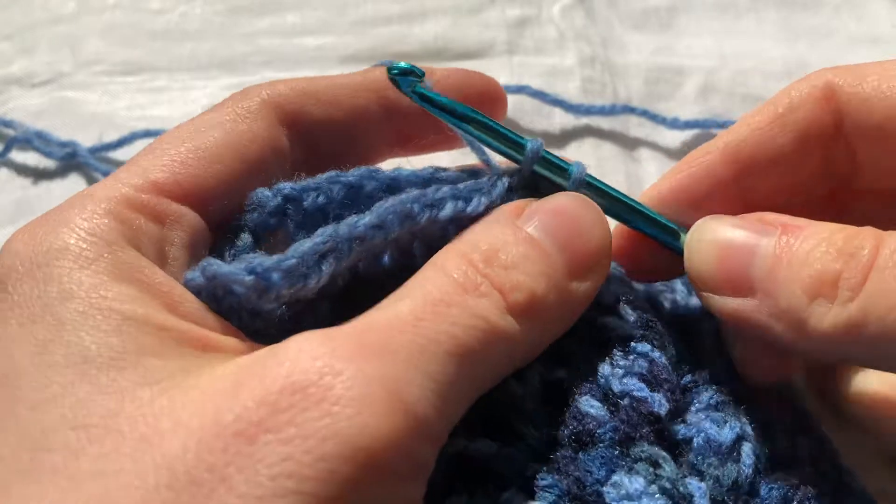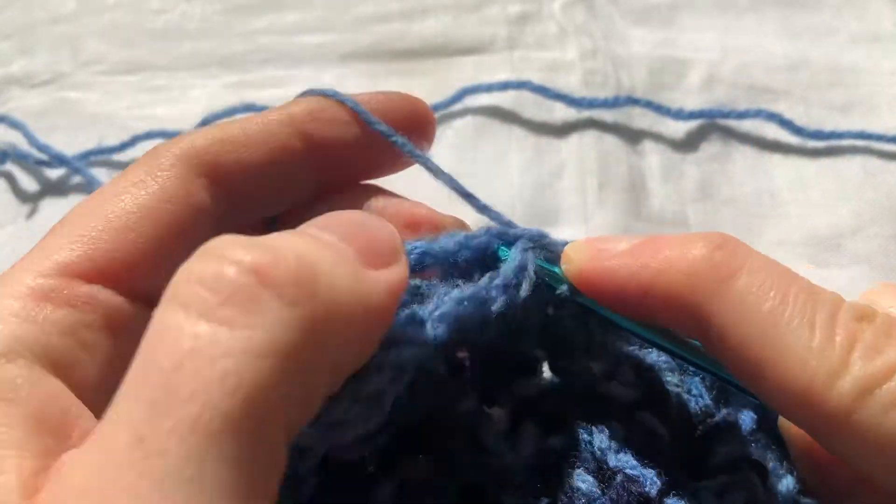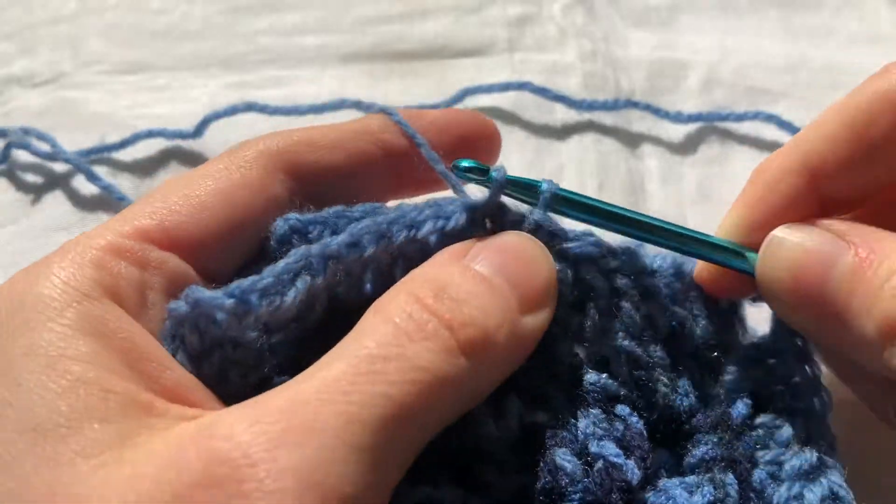This is a slip stitch, which can be used to move yarn along your work or to join two pieces of work together.